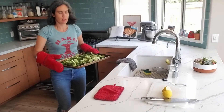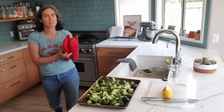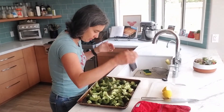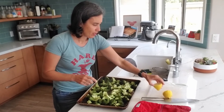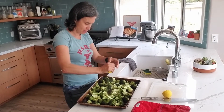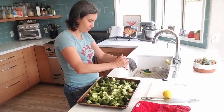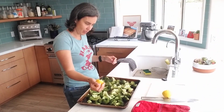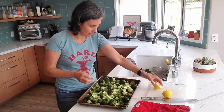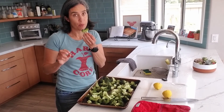The broccoli is hot and steamy — I'll put it right here and close the oven door. Sometimes I leave the oven on just in case I want to put it back in, but these look pretty good to me. I like them when they're a little bit brown, and I can see they're starting to get brown on the edges. I'm going to take some fresh lemon and squeeze it all over the broccoli. This was a really juicy lemon, so I only need half — I can put the other half back in the fridge. It's beautiful roasted broccoli. Cheers!